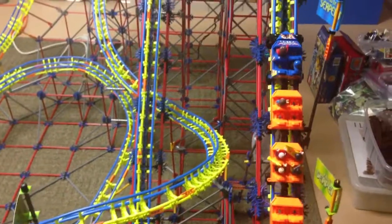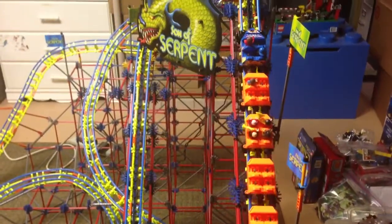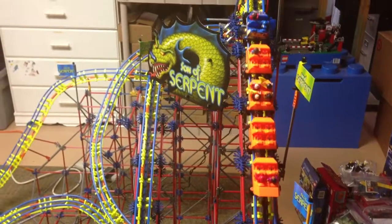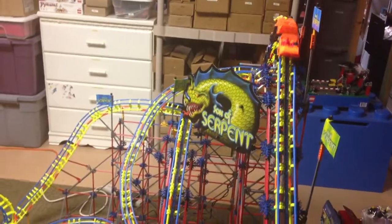We've put the Storm Mountain car that we just got in the mail on the Son of Serpent to see if it will work. This is actually the first test run — we've not even tried it before, so let's see how it does.